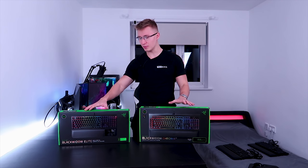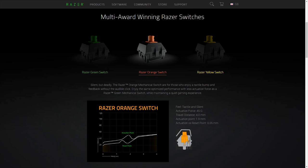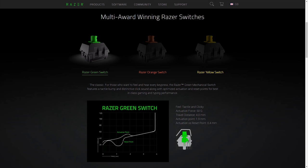Both these keyboards feature the Razer green switches, however they're also available in the Razer orange switches as well as the Razer yellow switches. The orange switches are tactile and silent, the yellow switches are linear and silent, and the Razer green switches we have here are tactile and clicky.